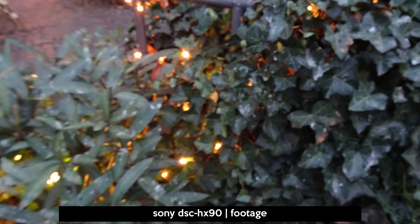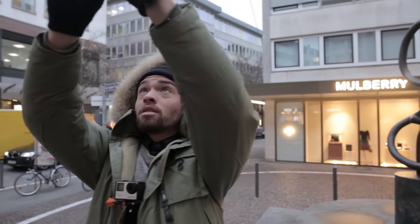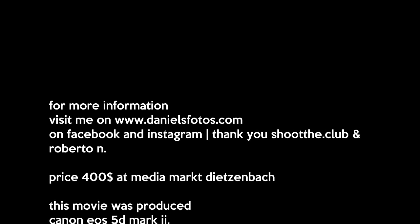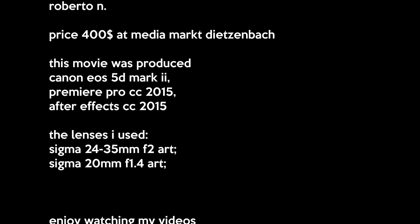Hope you enjoyed that short review. Thumbs up, subscribe, and share this video if you liked it. See you next time! Take a look in the description below to download some of the files shown in this video for private use only. Thank you.